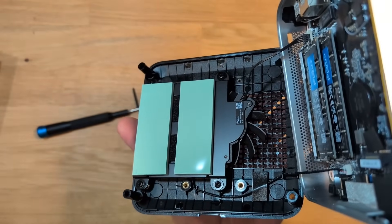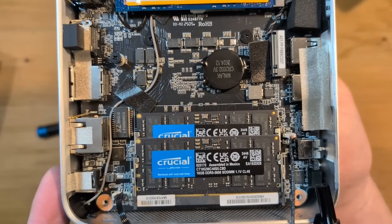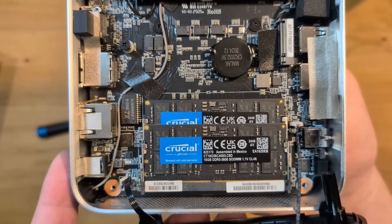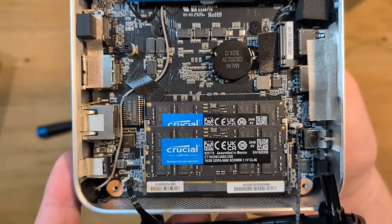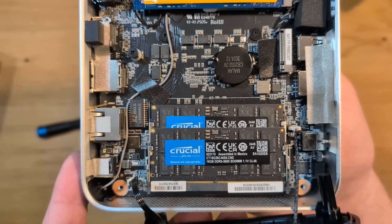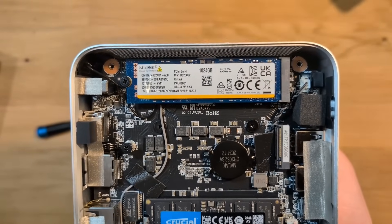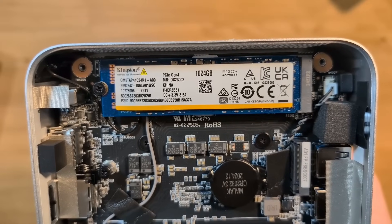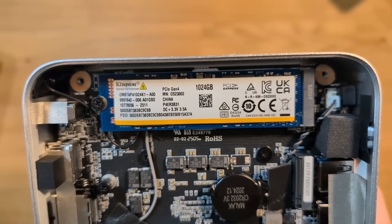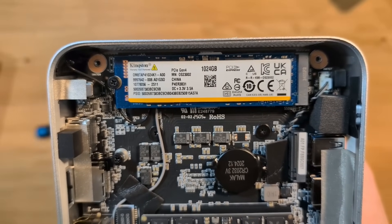The fan on this is on the base. Inside, the RAM and storage are pretty easily accessible and very quick to change out. They went with name brand components — the RAM is Crucial and the storage is Kingston. While arguably not the most expensive options on the market, I'm glad they didn't go with no-name knockoff stuff that may or may not be reliable.